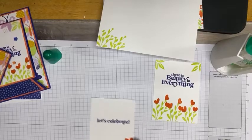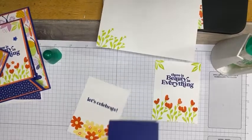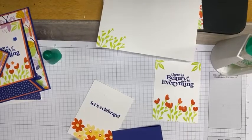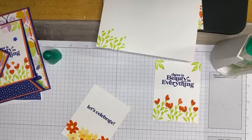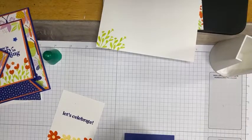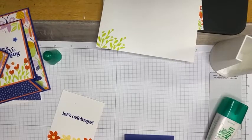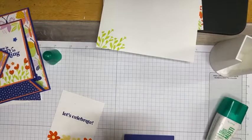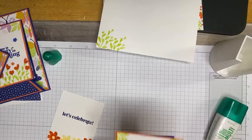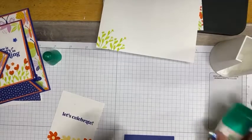We'll bring in our three by eight piece scored at four and fold it in half, making sure I get a nice good crease with my bone folder. We will adhere the outside first — oh, I caught it before I got it down. We need to do the Calypso Coral mat first. I knew that was too much edge. All right, there we go — now we'll add that to the card base.